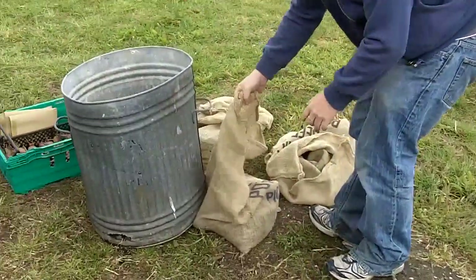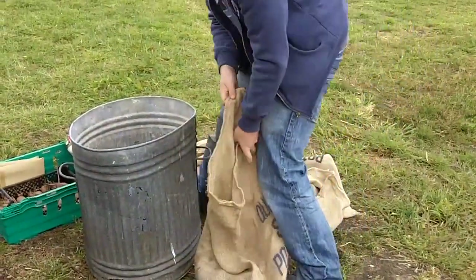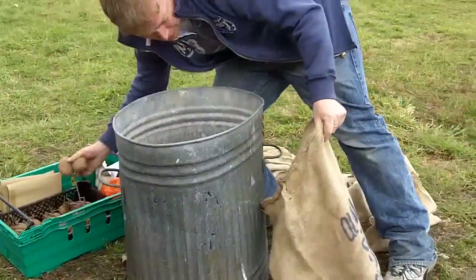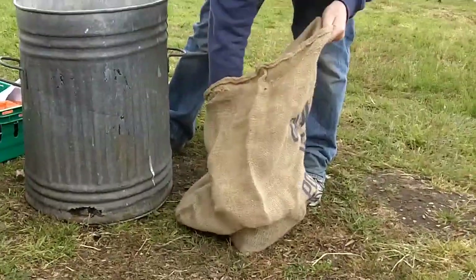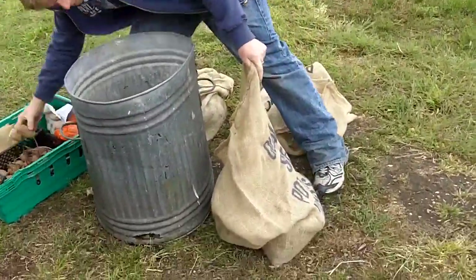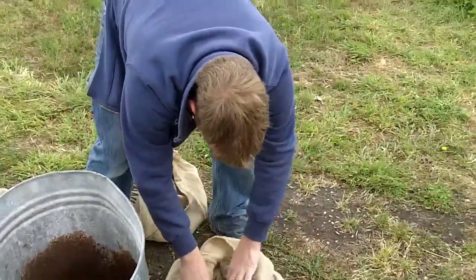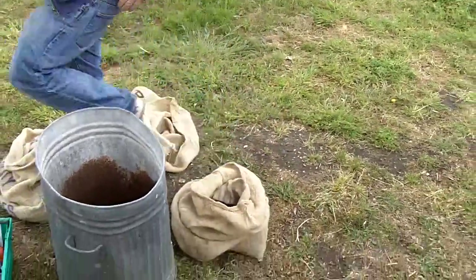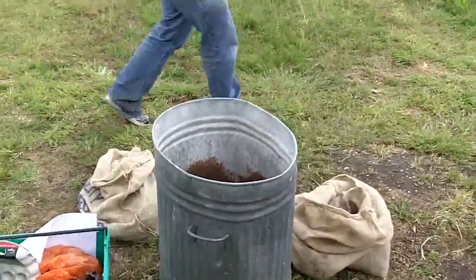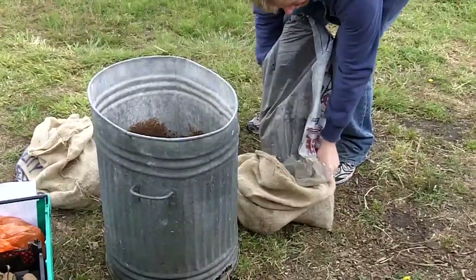The same with the sacks. So we put some soil in the bottom of the sacks, stick some of these potatoes in here. So you can grow potatoes in virtually anything really. We'll cover those up with some more lovely soil.